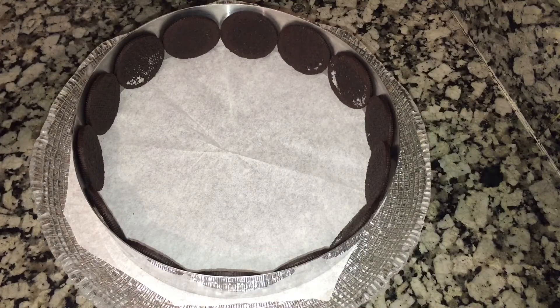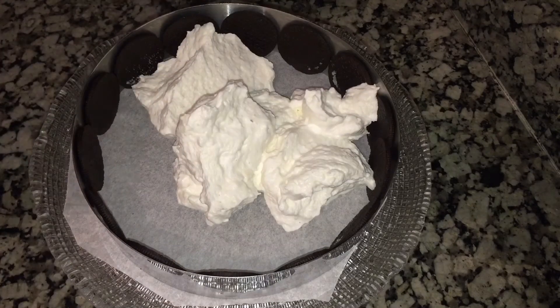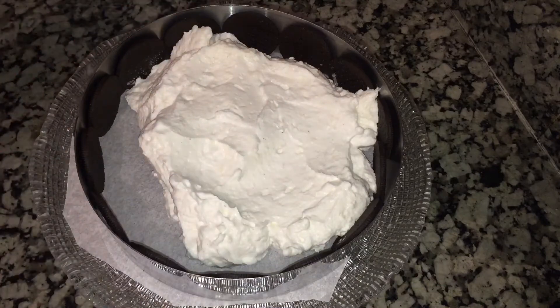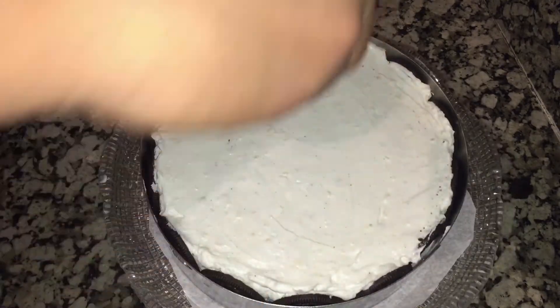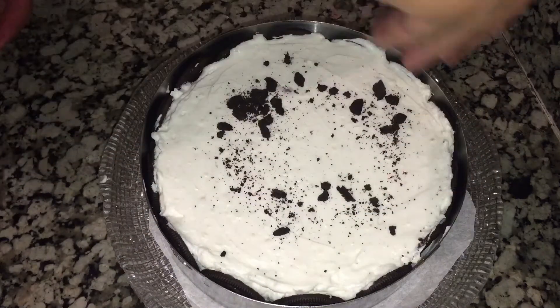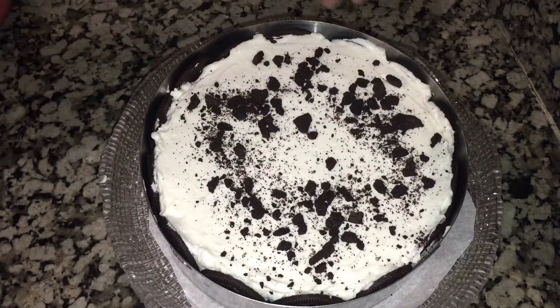After that, we will put the mold all the way in the glass. We can cut the lemon. We're going to cut the glass, and after we will get this way we will add the Oreo from the top.